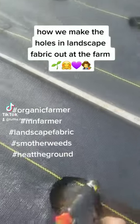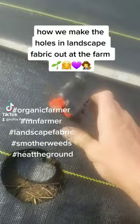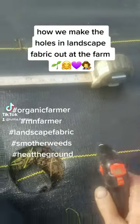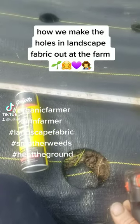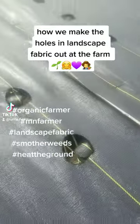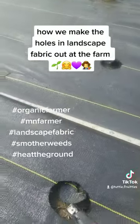By doing each hole this way, I'm spacing them with my ruler. I don't always do that, but if you do it this way with a ruler, you can space things at exactly the distance the plants need, instead of eyeballing it.